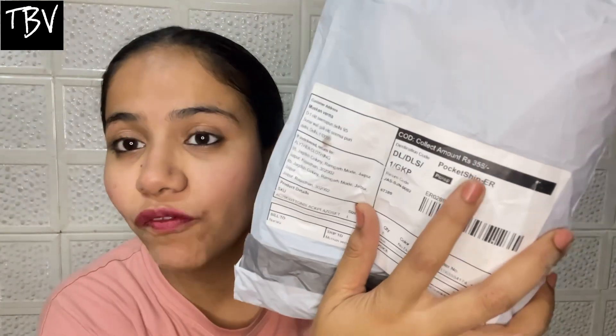So guys, this is the packaging of this suit. This packaging is 358 rupees. Now I am going to unbox this one. You can see this is a simple suit of black color.